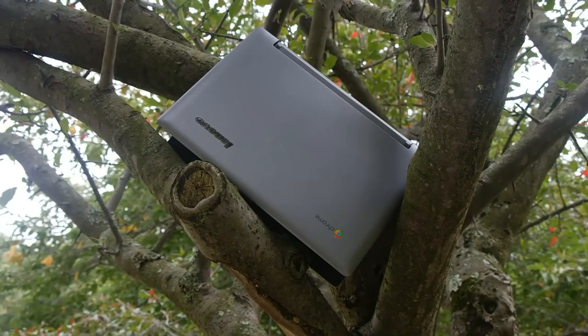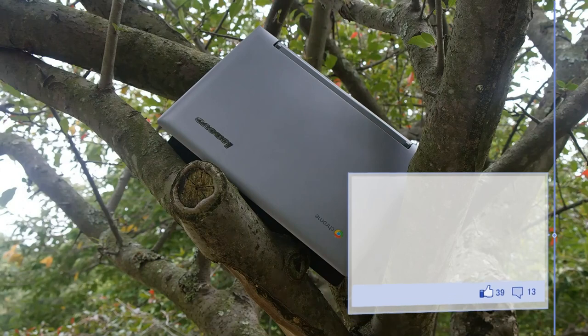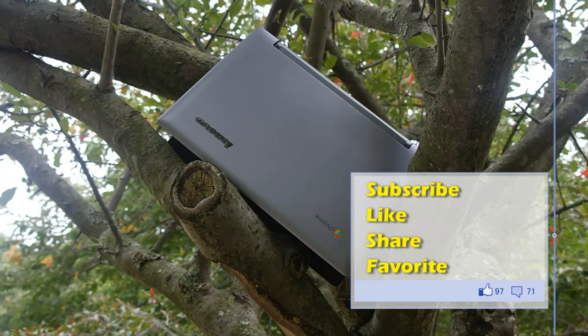Be sure to like, share, and favorite the video, comment in the section below, and subscribe if you haven't already for great content from Board at Work. Remember to always enjoy your entertainment. That pretty much sums up the review — I really enjoyed using the Lenovo N20P Chromebook, and I bet you will too.